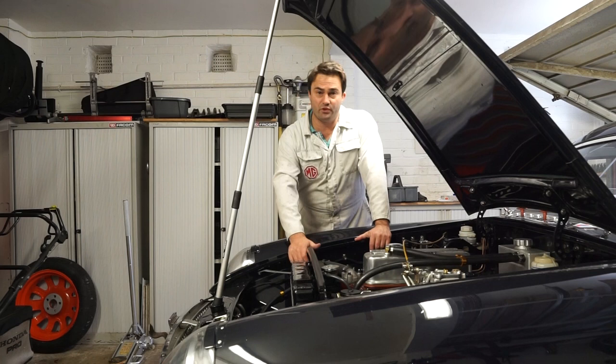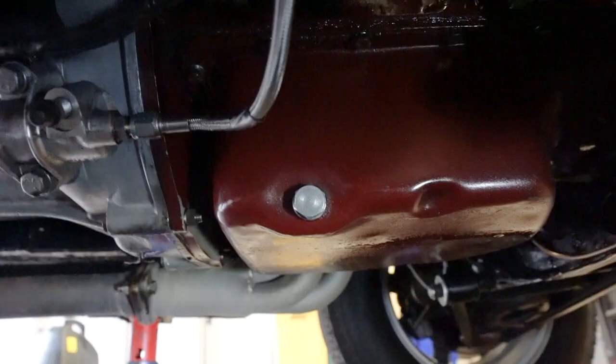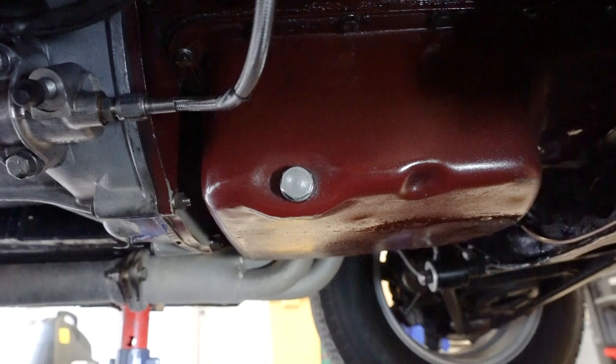There are different opinions on whether it's best to do the oil change with the oil hot or cold. I like to do it with the oil warm so that it runs out nice and easily — I can understand the benefit to both. Obviously if you do it with a cold engine then it's all sat in the bottom of the sump.